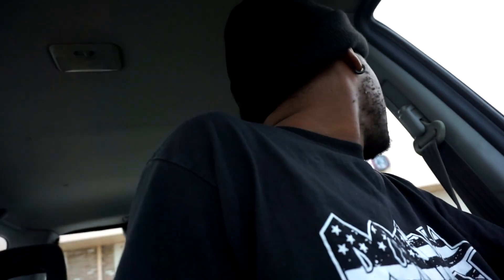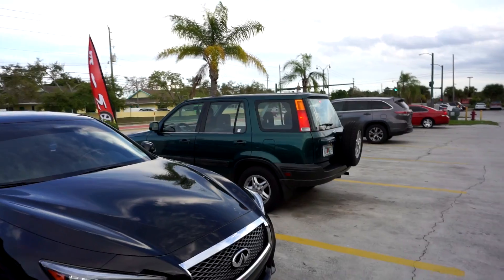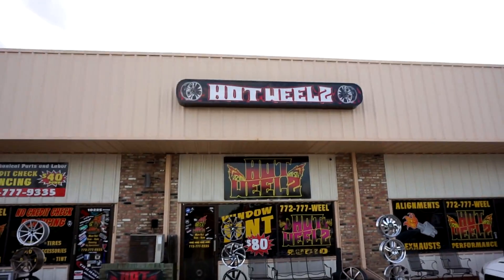Alright, so I came up to this local spot where they do a lot of stuff. It's called Hot Wheels. If you're in the Port St. Lucie area, there's some good people over here. I'm about to go get a quote to see how much the tint is. And if it's good enough, I'll tint it today. But if they're trying to overcharge, I ain't tinting today. Big Body Bertha's getting some tint from Hot Wheels — check them out.